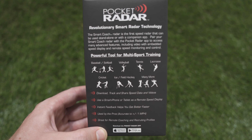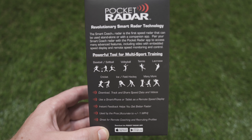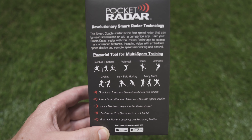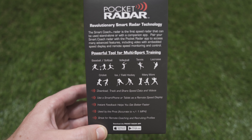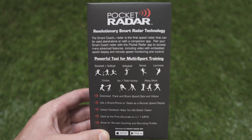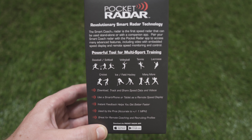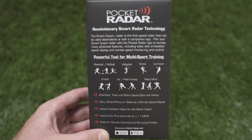And many more sports. You can download, track, and share speed data and videos. You can use a smartphone or tablet as a remote speed display. You receive instant feedback and helps you get better faster. It's used by the pros, is accurate to plus or minus one mile per hour, and is great for remote coaching and recruiting profiles. You can download the Pocket Radar app on both the Apple App Store and the Google Play Store.